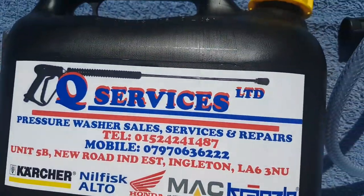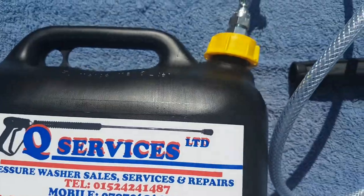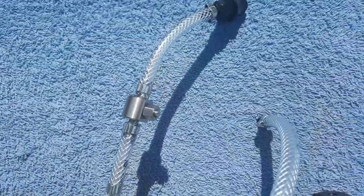Inside this tank there's also an actual filter to protect the system itself from getting any dirt into the unit.